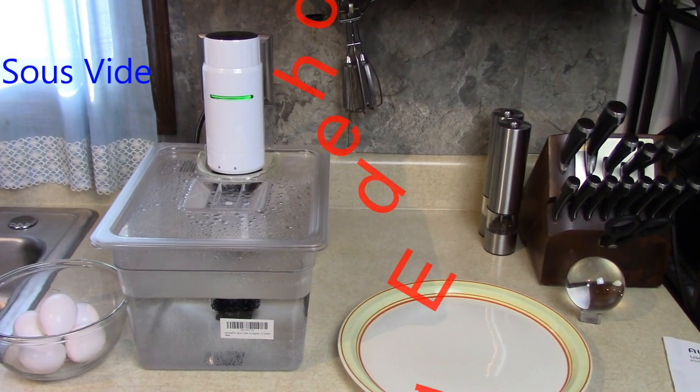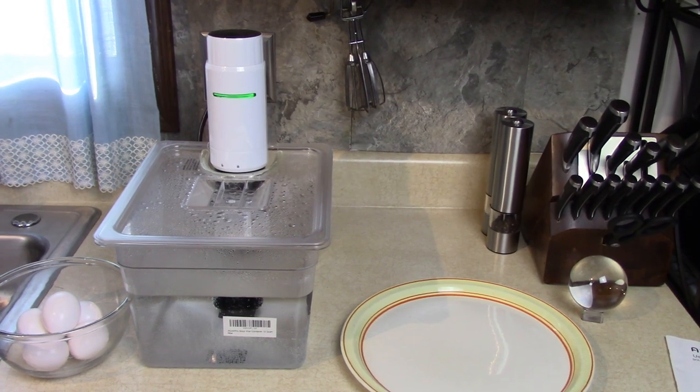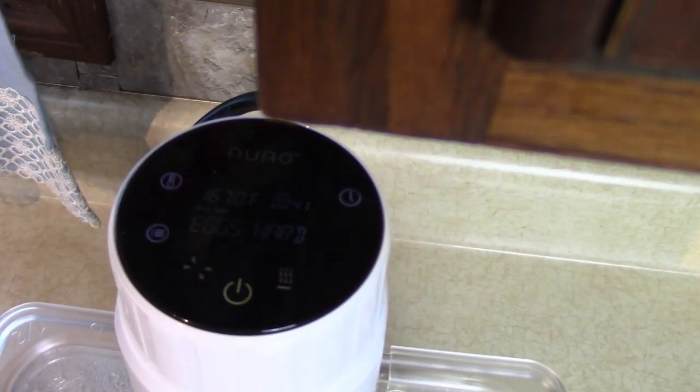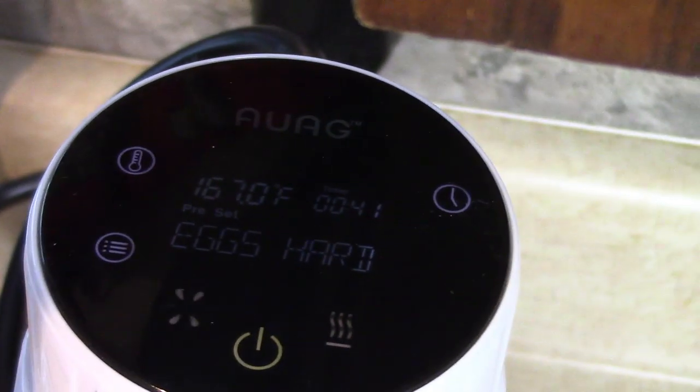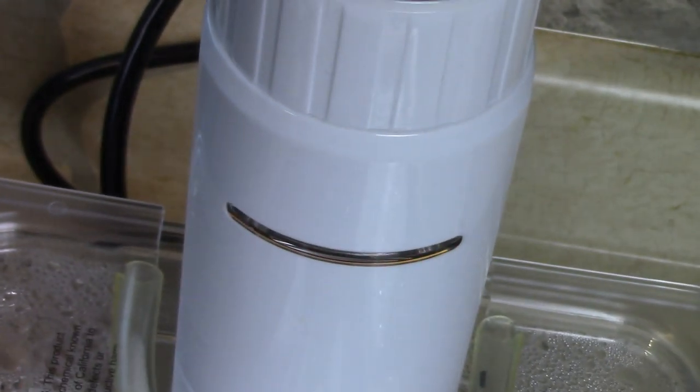Today I'm going to make sous vide style poached eggs for my breakfast. Did you ever have that? I got my sous vide machine out and it has presets. It says hard eggs, 167 degrees. And the green light means it came up to temperature already.